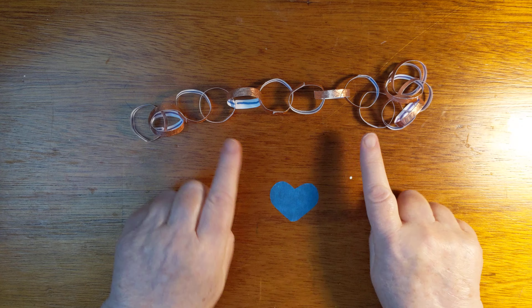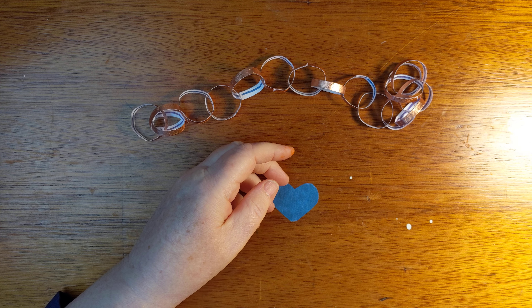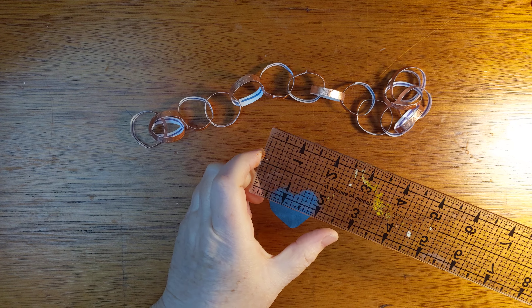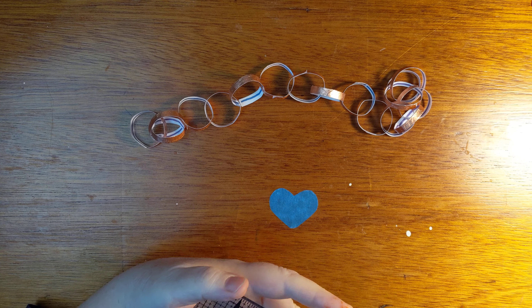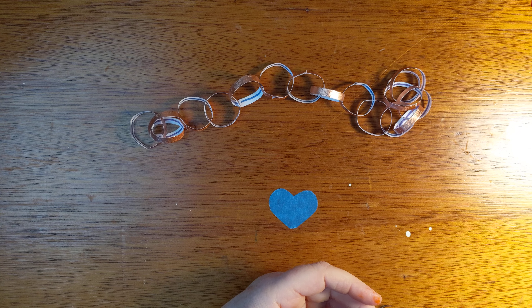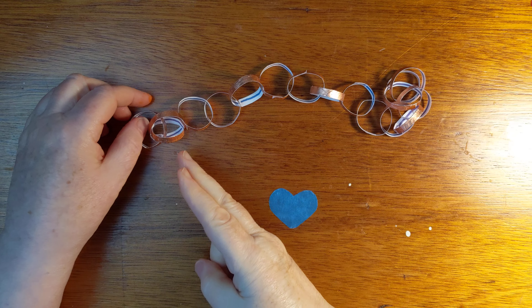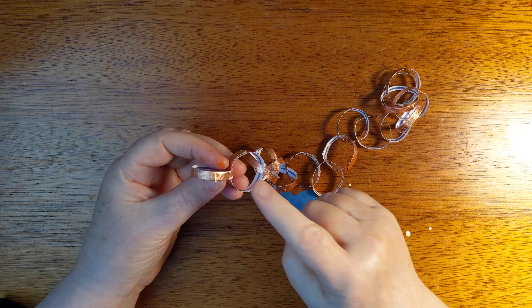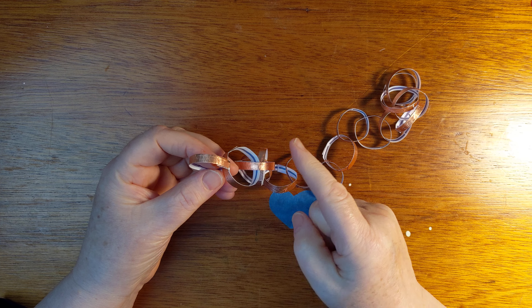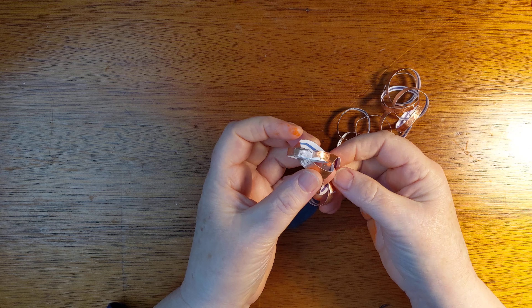So then I had this little square — about two, sorry, three inches by three inches maybe. I had a little square of tinfoil on cardstock and I cut it into little strips.